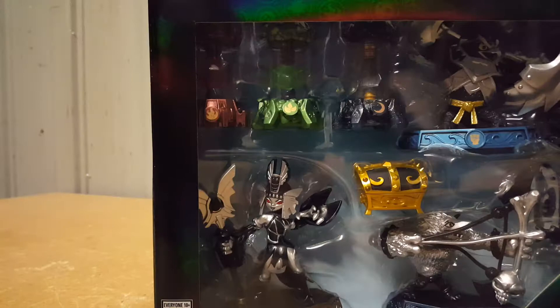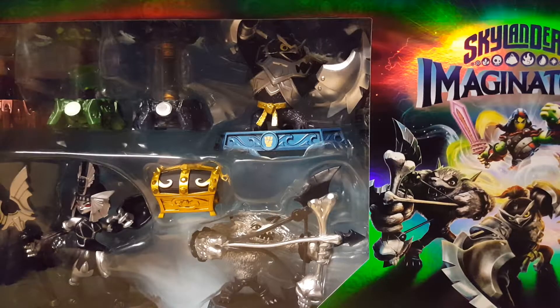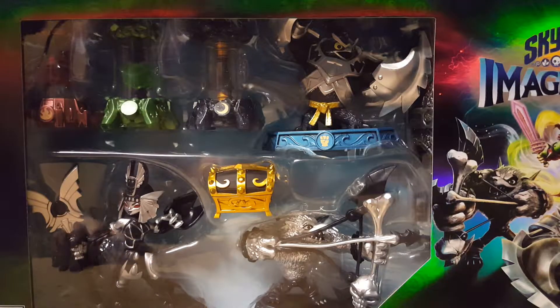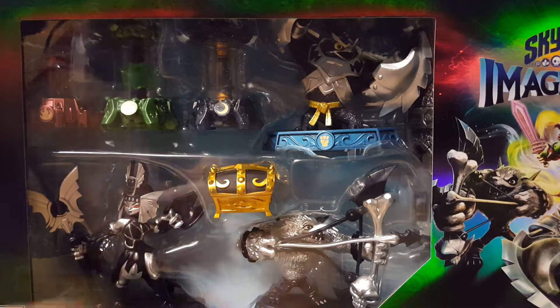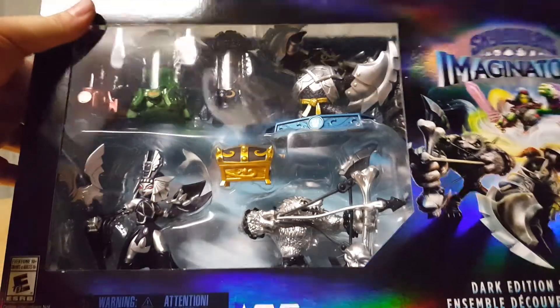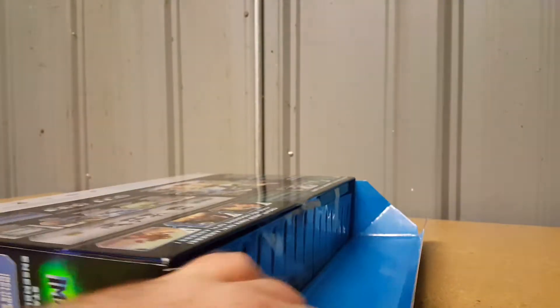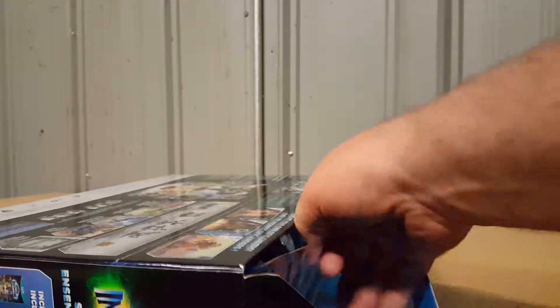The Dark Edition comes with three Imagineite crystals. It also comes with Dark Kingpin, Dark Golden Queen, and Dark Wolfgang — I couldn't remember his name. We are out in the warehouse again, as my normal recording station is still all over the place.